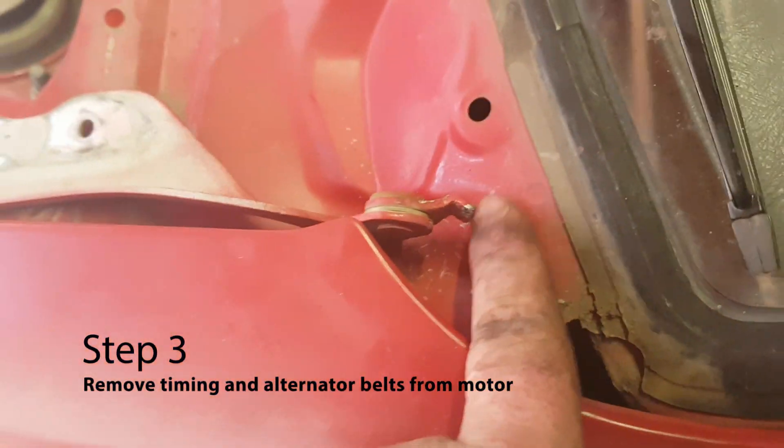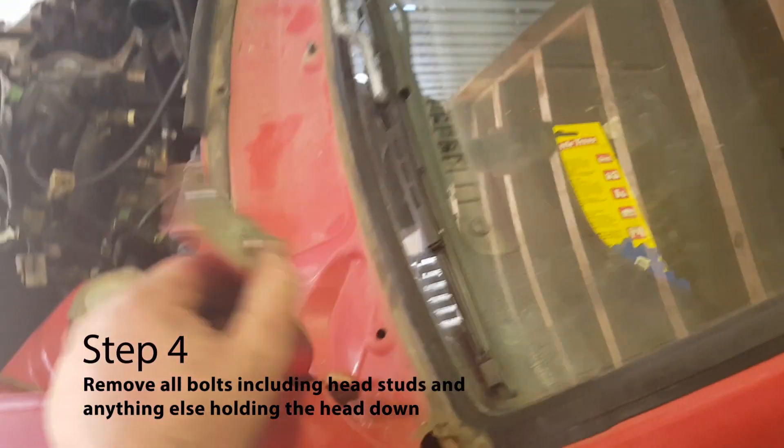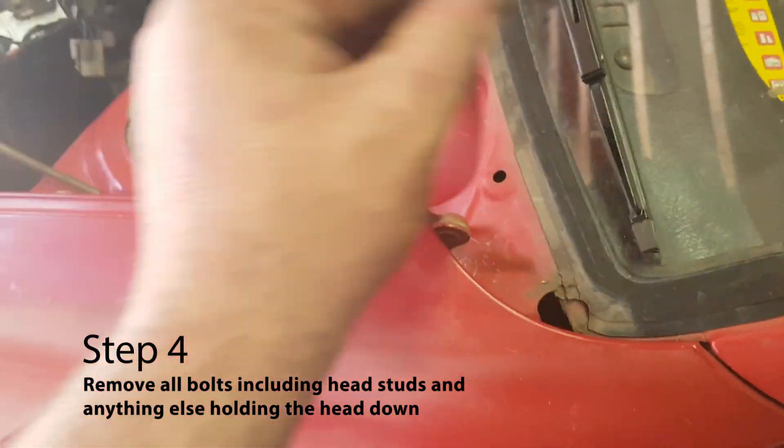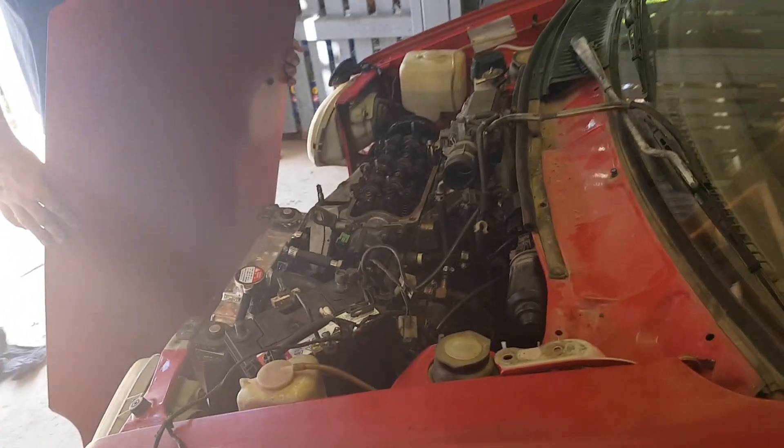My absolute favourite Daihatsu mod, Joey, is bending these little bonnet tabs out of the way so you can fold your bonnet all the way up to your windscreen. Super easy, super useful — then you don't hit your head on your bonnet every time you work on your engine.